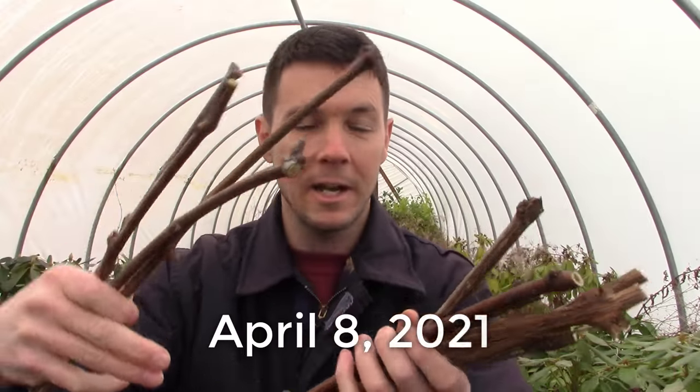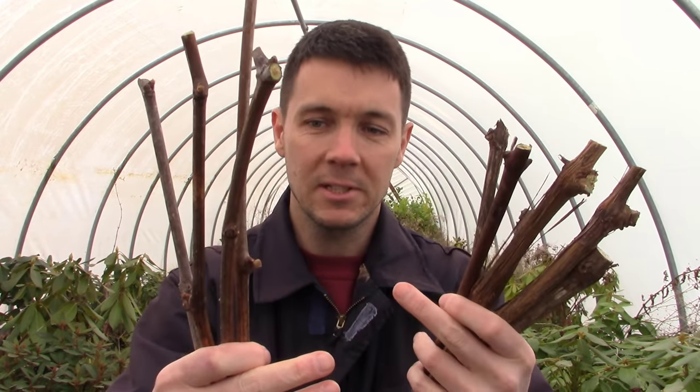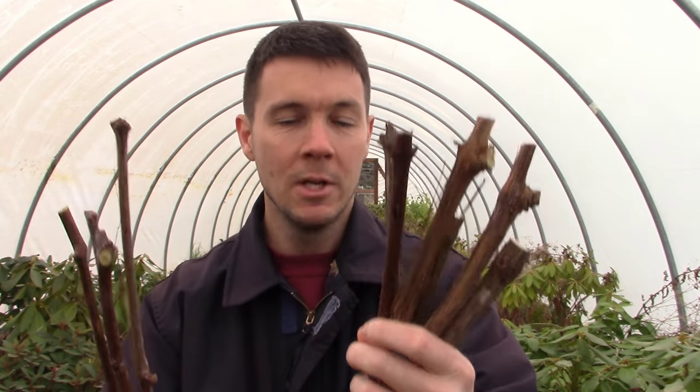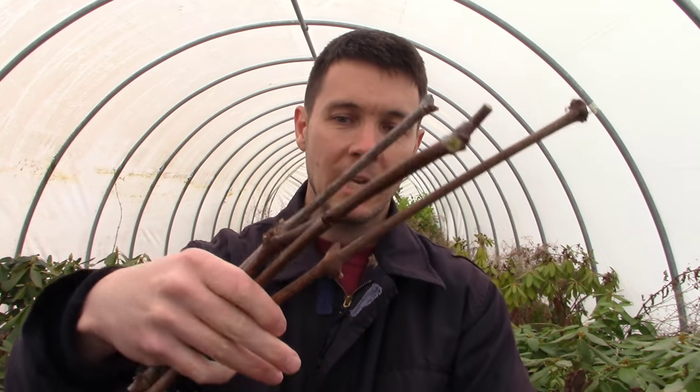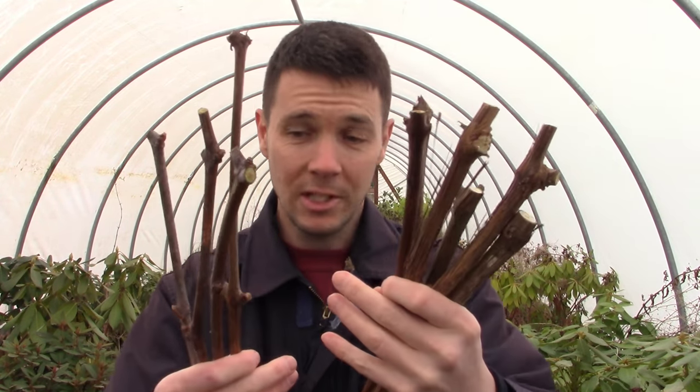We've got all our cuttings here. I decided to take some fat ones and some skinnier ones just to see which might root better. I tend to like the fat ones better — they take longer to root and are a little slower, but they've got a lot of reserved energy inside them to root more assuredly. The skinnier guys can dry out easier and might be a little more fickle when it comes to rooting.